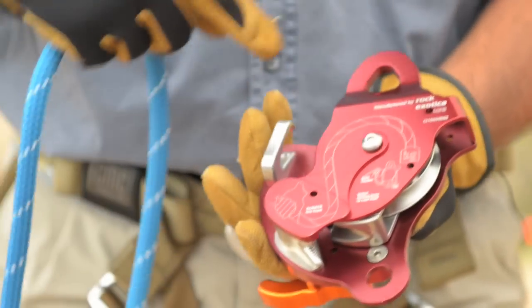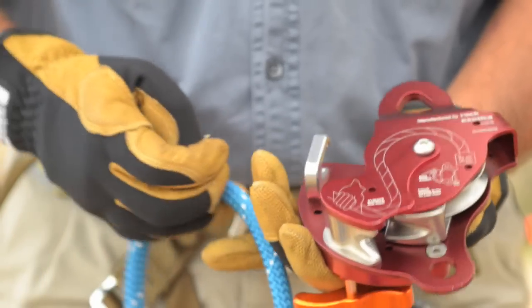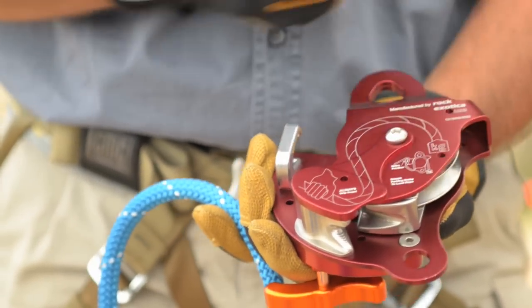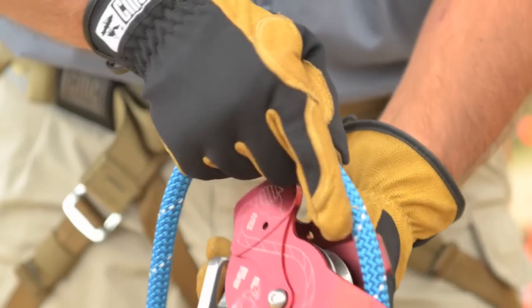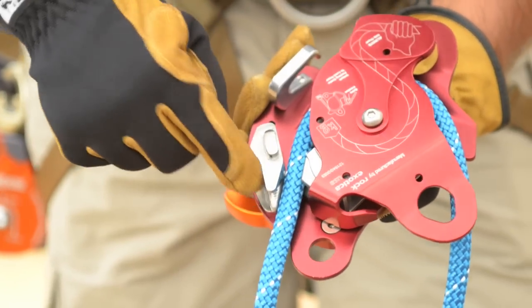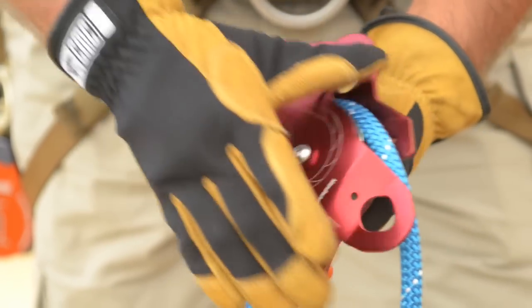Turn the device over and follow the graphic — the load goes on the short side of the body. As you rotate the cover plate open, put the rope over the top of the shiv and bring it down between the fixed friction and the movable brake.